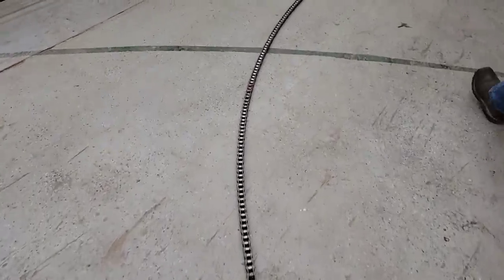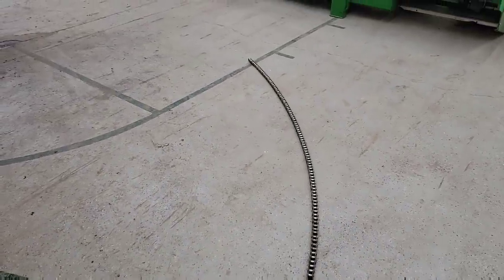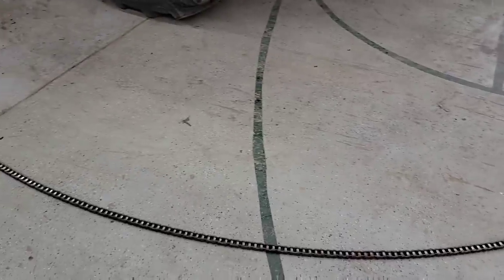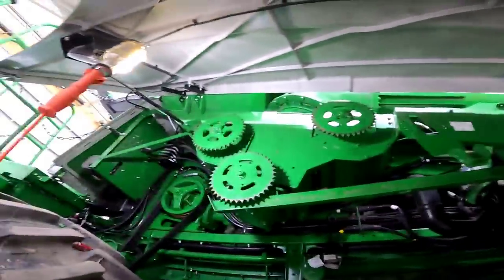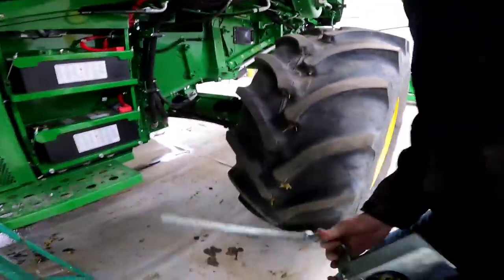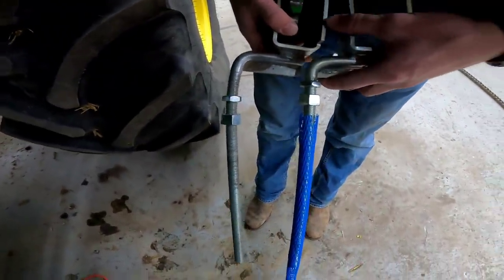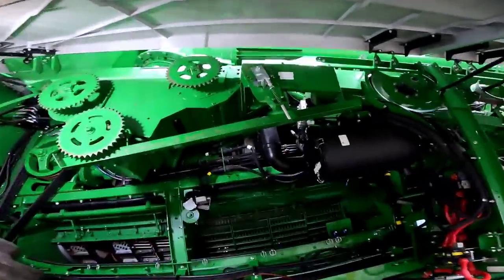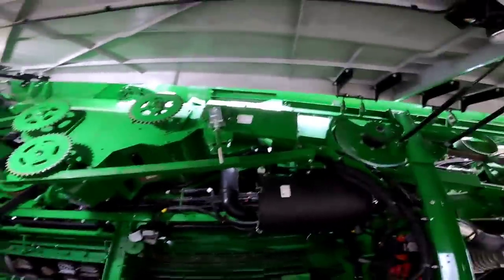We're going to try and clean this one up, see if we can get all those frozen links freed up and put it back on there and run it another year. I'll just make sure I've got spares on hand so if one breaks it doesn't shut us down for long. Just like that, the unloading auger chain is off. The new retention arm is on — it's loose, but we still have to put that chain on after we clean it.